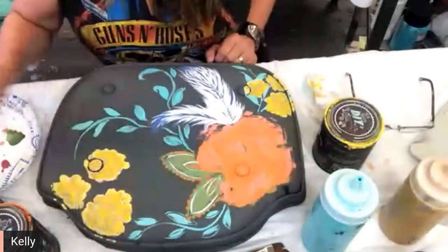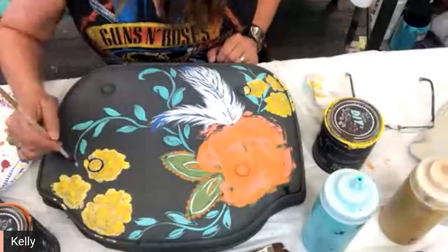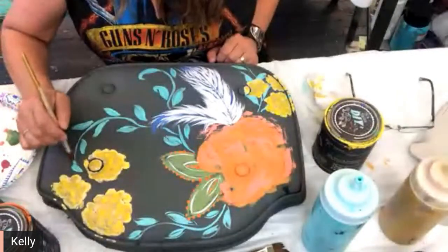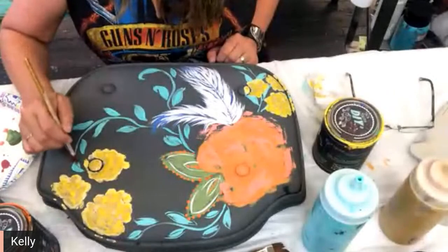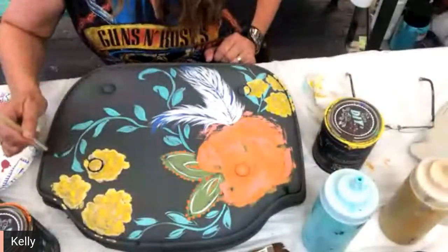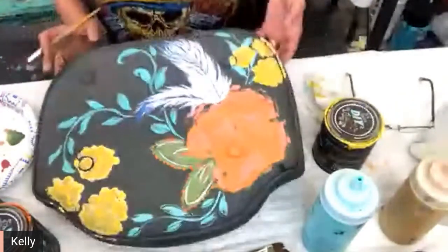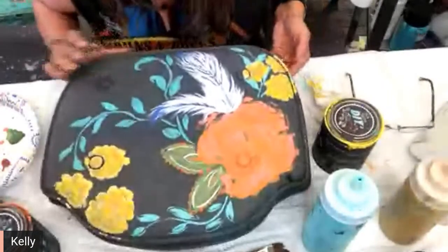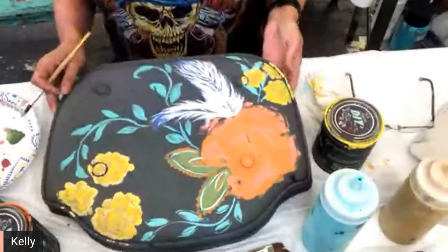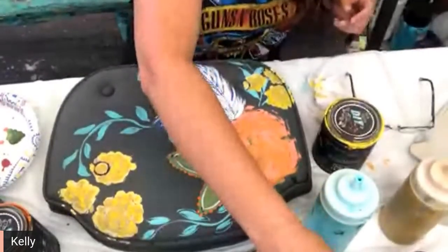I call them my happy chairs so they've got to be pretty fun and pretty happy, so you always have to do some kind of fun little design. We need a little more greenery.